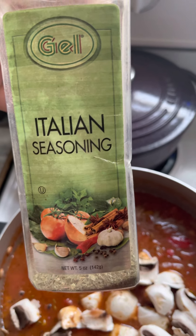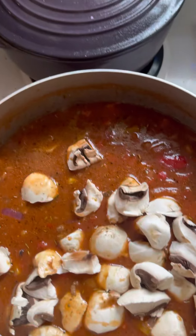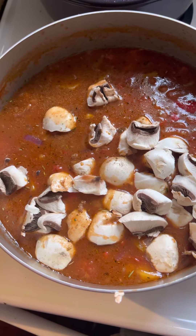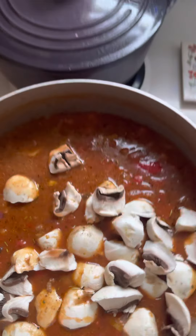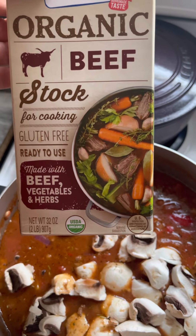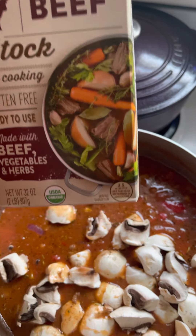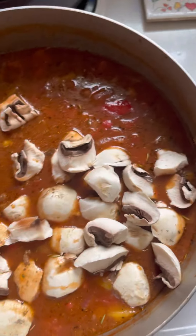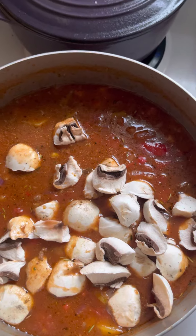You could put pepper in here. I really don't put any salt because the beef stock already has salt — unless you buy the low-sodium version, in which case it's up to your discretion whether to add salt.